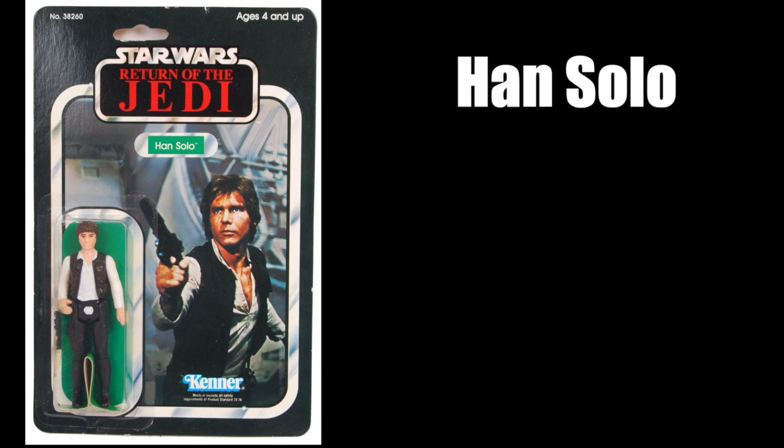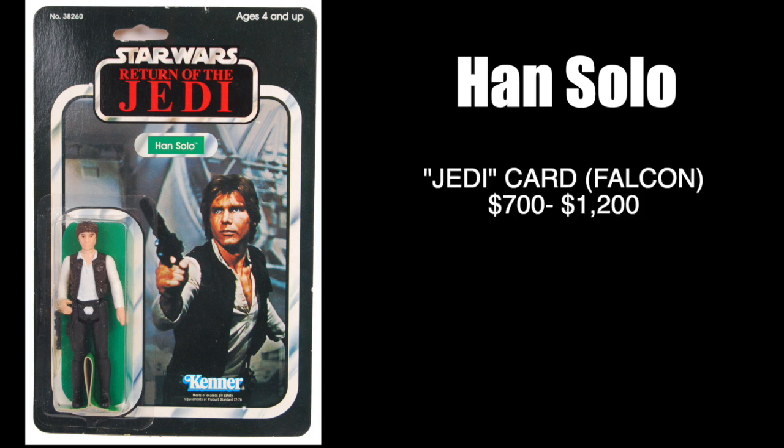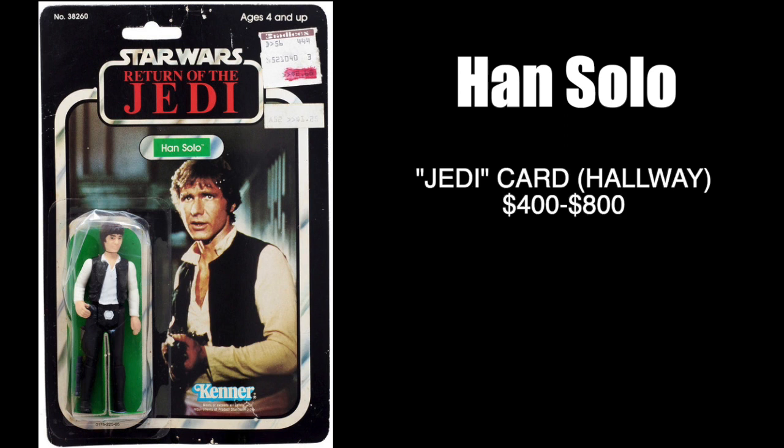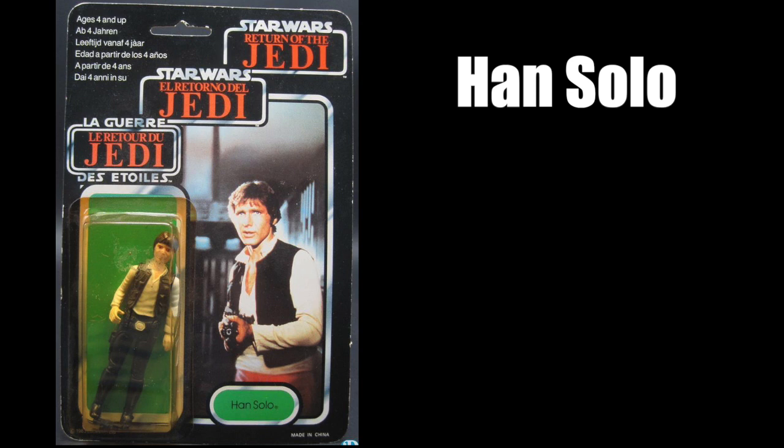Now let's look at Return of the Jedi. Kenner did change the photo, but when Han Solo was first released the old photo was used — the one with him standing in front of the Falcon. Out of the two it is the hardest one to find, and you're spending about $700 to $1,200. As for the newer photo of Han Solo, that runs about $400 to $800. And the last of the original Han Solo on cards is the Tri-logo version, which is pretty easy to find and can be picked up anywhere between $100 to $300.